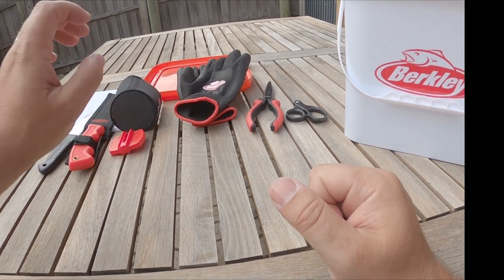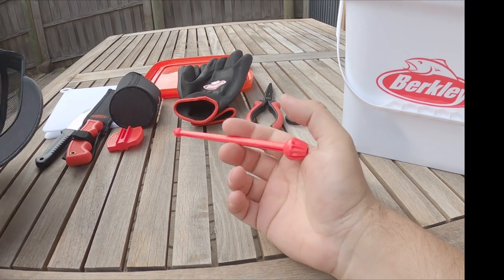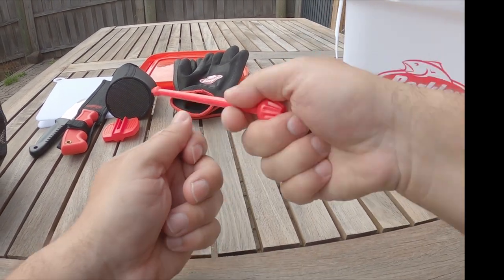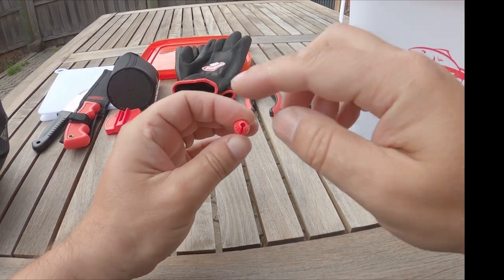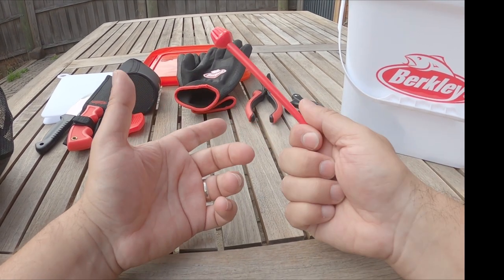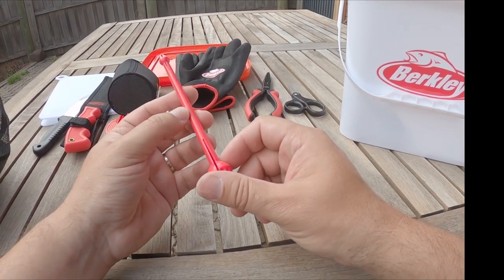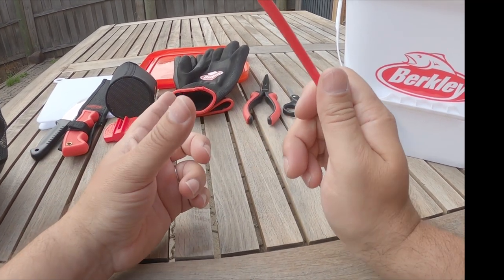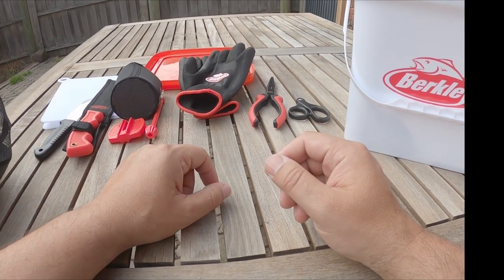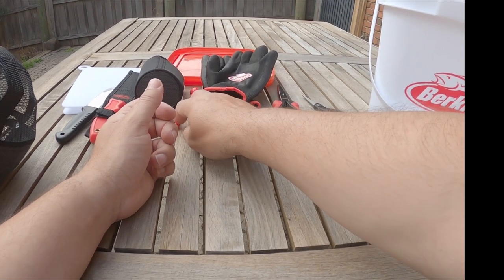We've got a hook disgorger — you stick your line through there, shove it into the fish's mouth and knock the hook off. There's a much smaller one and a much larger one for larger hooks into larger fish. These things are a little bit clunky and will roll around and lose themselves pretty easily, but they're definitely worthwhile — especially if you're catching stuff with teeth in it. Between this and the pliers you should be pretty set.